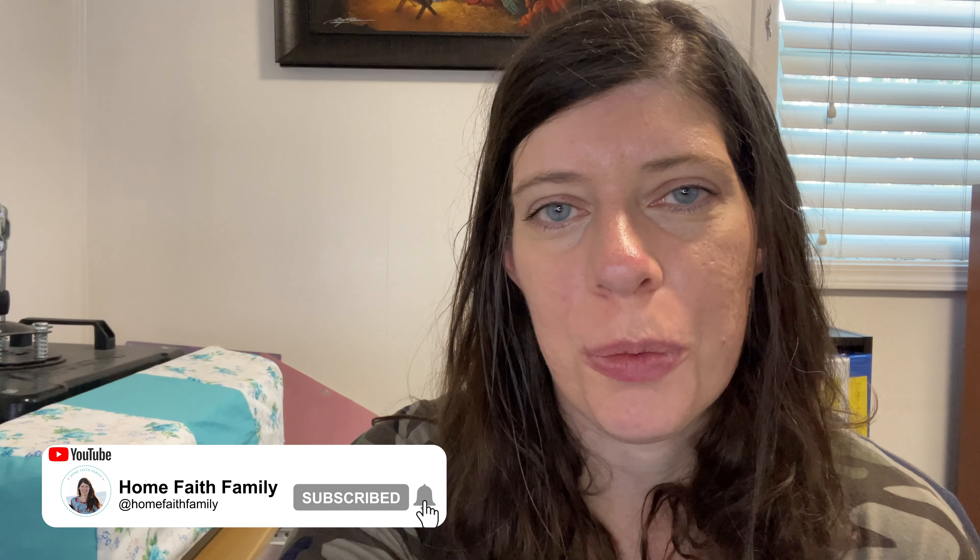Are you looking for a fun way to teach preschool at home? In this video, I'm going to show you the best way to do it that'll make learning fun and engaging for your child. Hi friend, my name is Micah Klug and I love helping mothers strengthen their home, faith, and family. I'm so happy you're here today. In this video, I'm going to be sharing some of the best tips on how to make preschool fun for your child as you teach them at home.